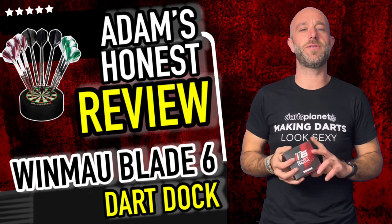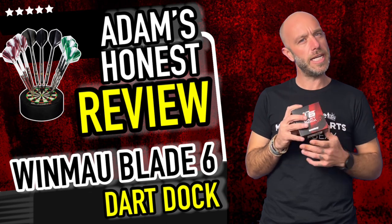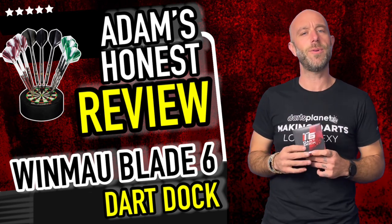Hi guys, Adam here from Darts Reviews TV and Associates with Darts Planet TV. Today I'm going to be reviewing a mini tiny little dartboard — it is the Windmills Blade 6 Dart Dock. Let's go and see if I can dock some darts in the mini board.